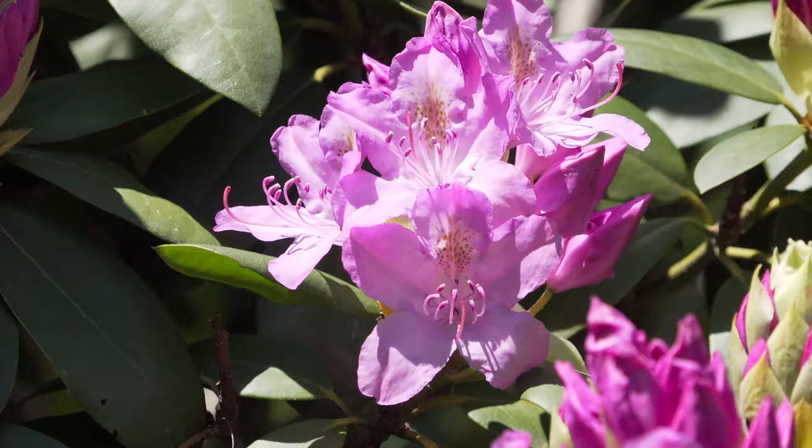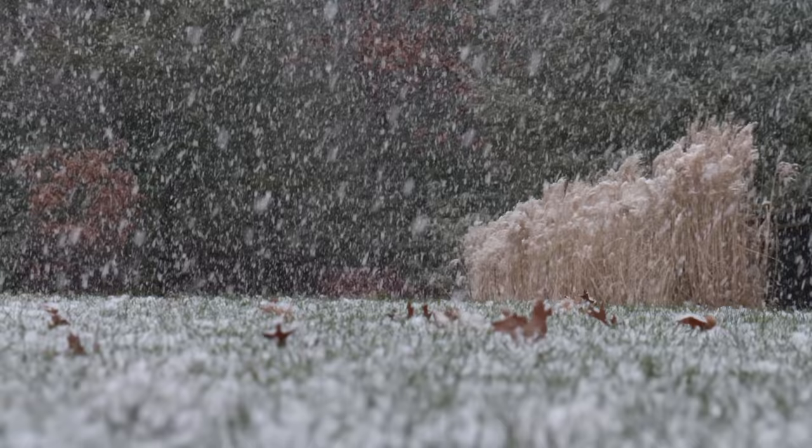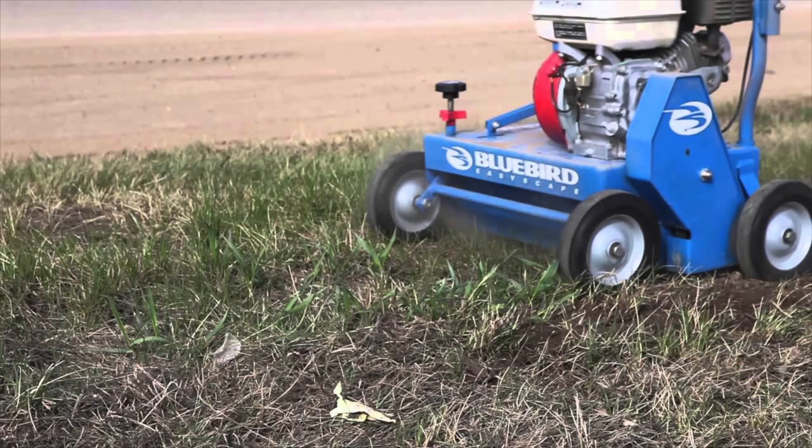The next question is when is the best time of year to de-thatch your lawn? People commonly do it in the spring and the fall, but the real answer is you can do it any time of year with a couple of exceptions. Don't do it during the winter, and you want to avoid the hottest time of the summer. Personally, I won't de-thatch any lawn if the temperature's above about 85 degrees on any sort of a regular basis.